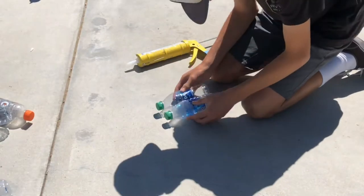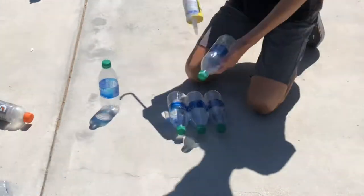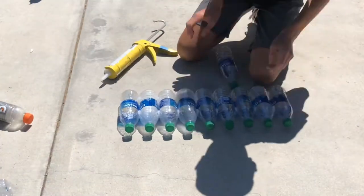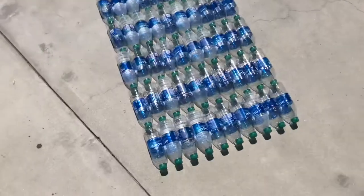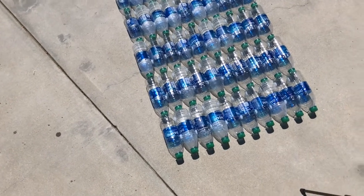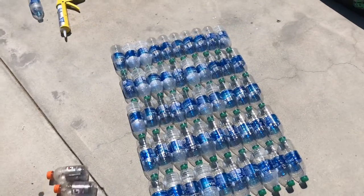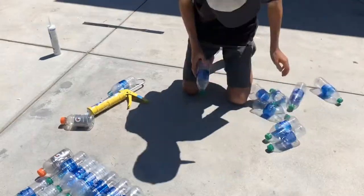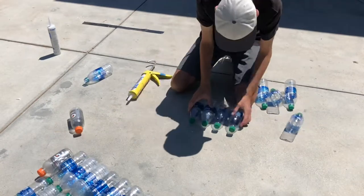So now I'm just gluing the bottles together. This didn't take too long — it took about 15 minutes. Now I've got five rows of ten bottles. I'm going to make a row of eight bottles on the front and back, and then a row of six bottles on the front and back, so it's a little bit curved. Now I'm gluing bottles together to give the boat its curved shape.